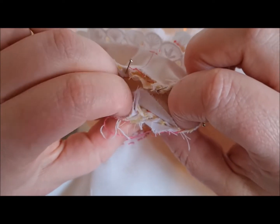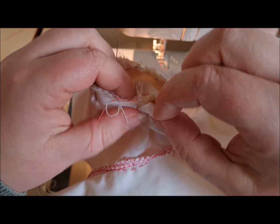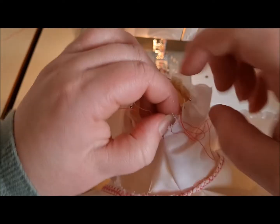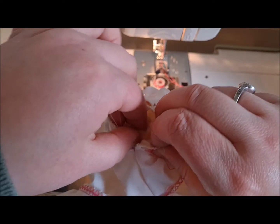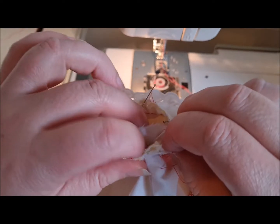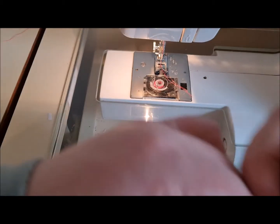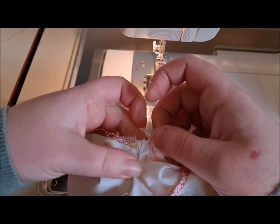I'm just taking out the one pin at the bottom because I can see we can actually fit around now. I just want to check that the bodice is in there. Yes — yes! I think — yay! Okay, there's a little bit of gathering going on there but I think that's okay.